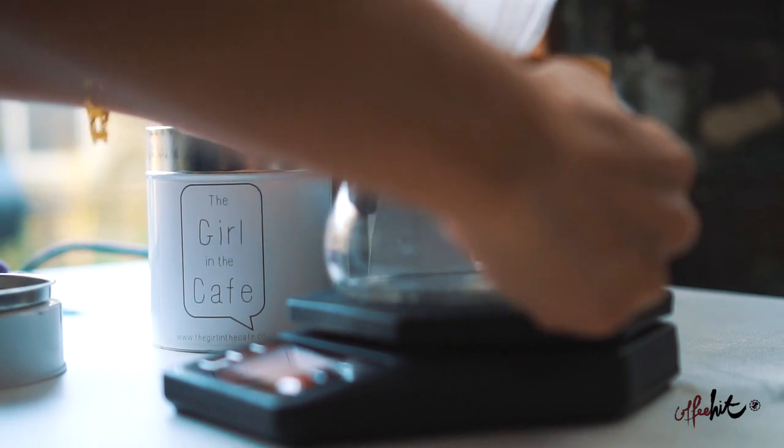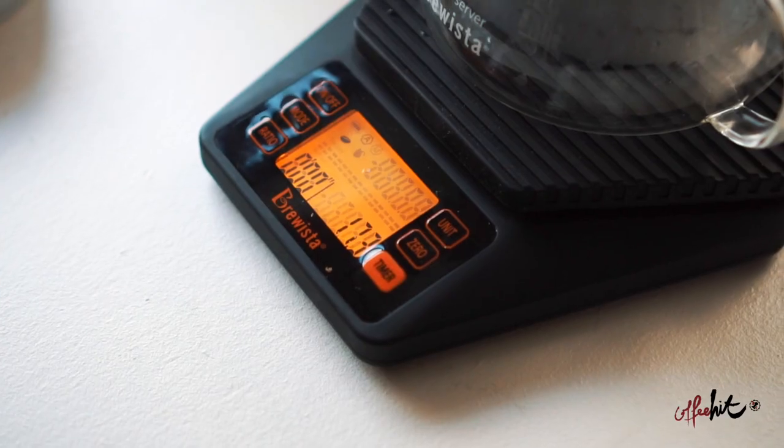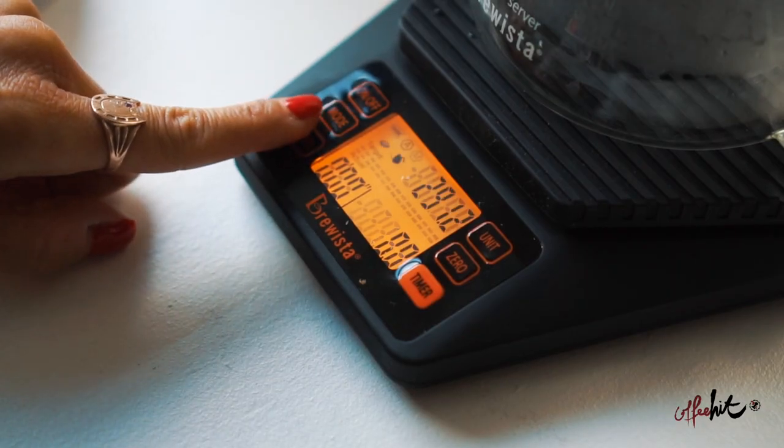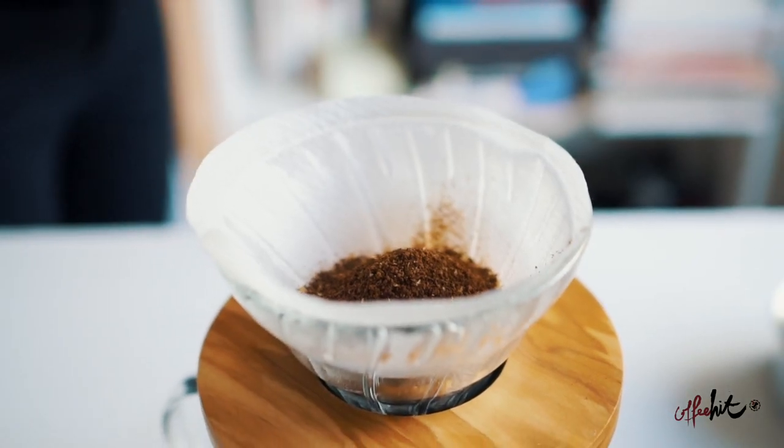Place the whole vessel on the platform. Grind your beans, and when the coffee bean icon appears, add your coffee. Then press ratio. This will tell you how much water is needed to brew the coffee with the amount of beans you've weighed.